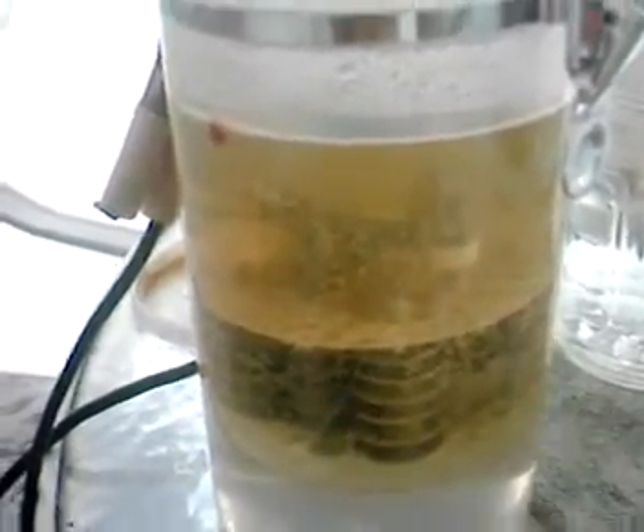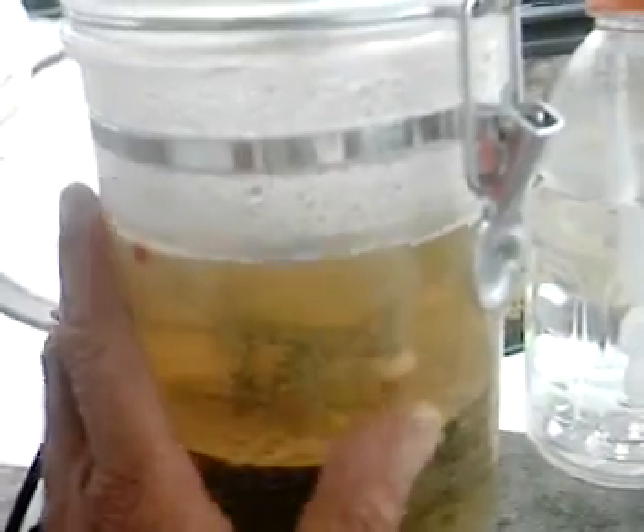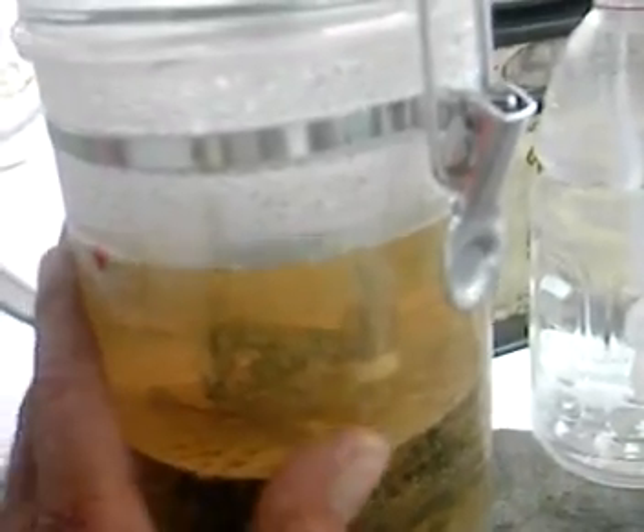Well, this is after about a 15, almost a 20 minute run. Cell temperature has stabilized, maybe about 130 degrees, 125 degrees, something like that on the internal temperature.